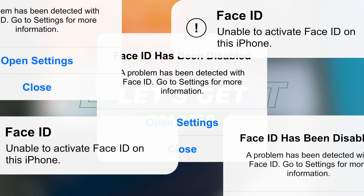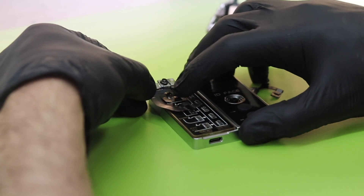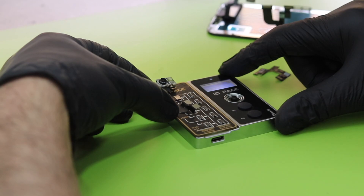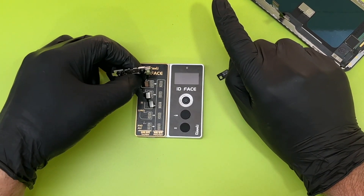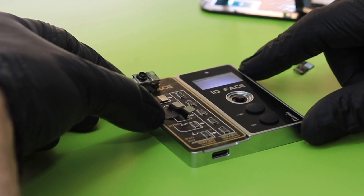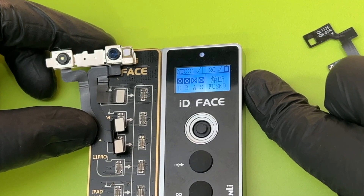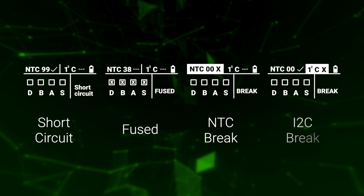Since the warnings on the iPhone can be somewhat confusing, the first thing we do is a good diagnosis to check if the failure indeed corresponds to the dot projector. We'll use this Qianli ID Base machine. We connect it on the first line on the left-hand side. Depending on the model, you can find it on this removable plate. Once the flex is connected, we press the second button. In the case of this iPhone X, it tells me that the dot is fused. The faults can be four in total: short circuit, fused, NTC brake, or an I2C brake.